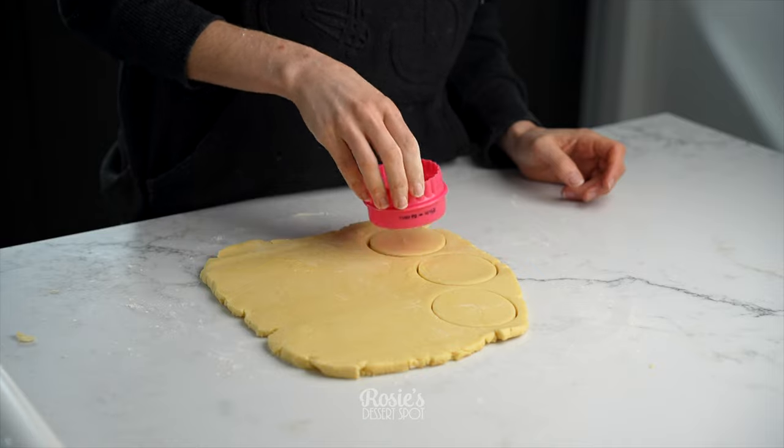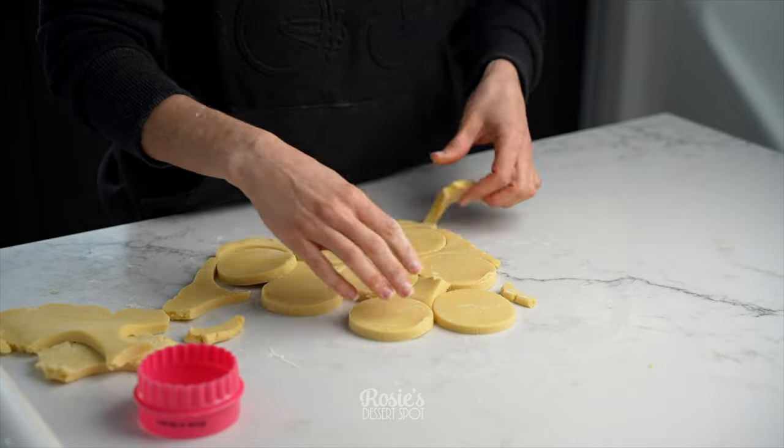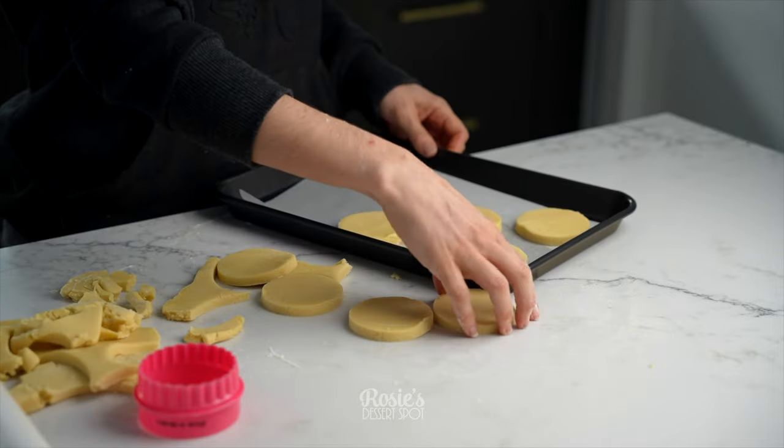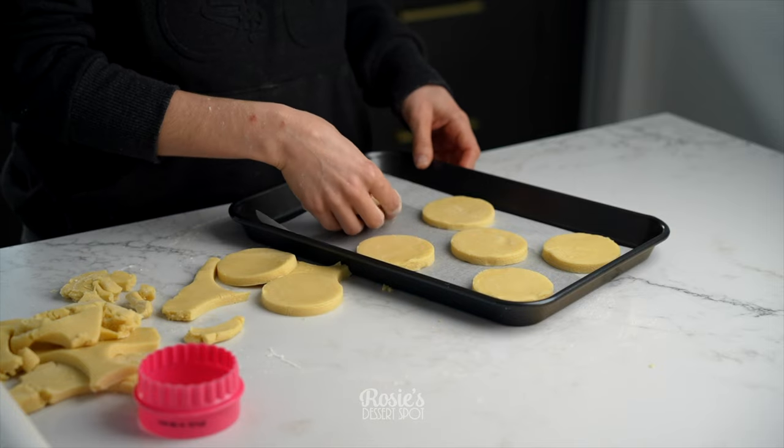I've got a circular cookie cutter that I'm using, and then I'm popping all of my cookies on top of a baking sheet lined with baking paper. You can knead the negative space back into a ball, roll it out, and continue to cut out cookies.